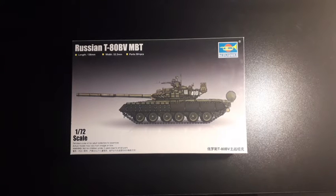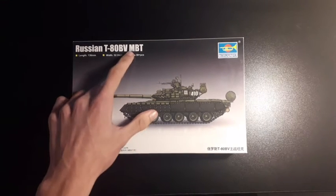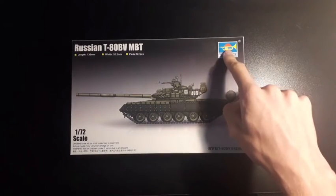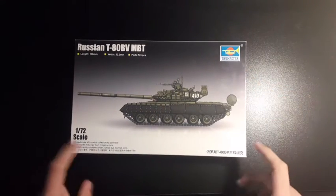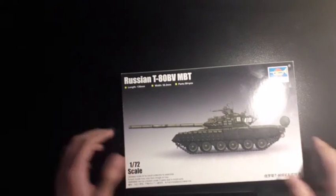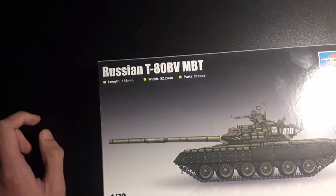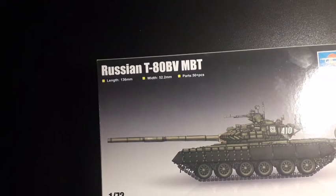This is the Russian T-80 BV MBT by Trumpeter. Let's look at the box first and see what it shows us. We have the name up here, the Trumpeter badge and the scale. The length of the kit is 136mm, the width is 52.2mm and there are 50 plus parts.